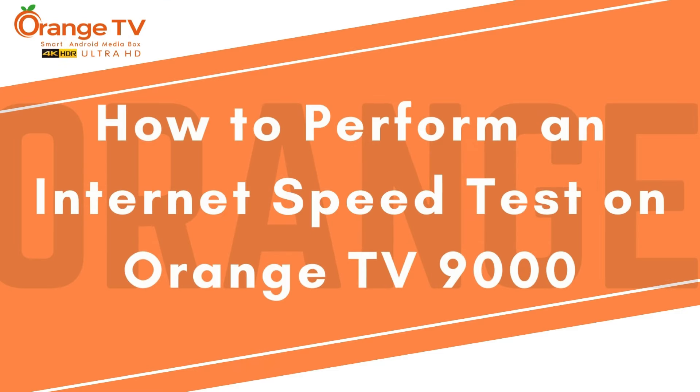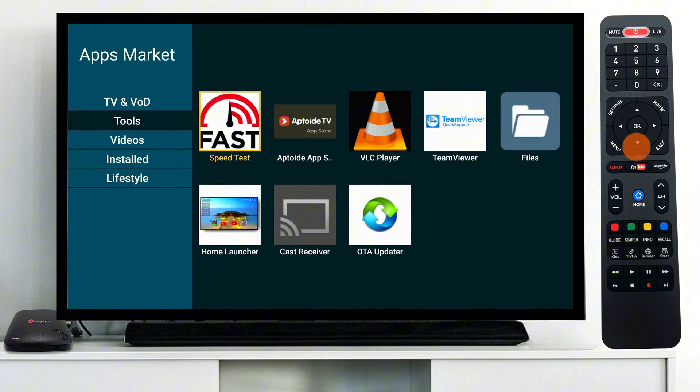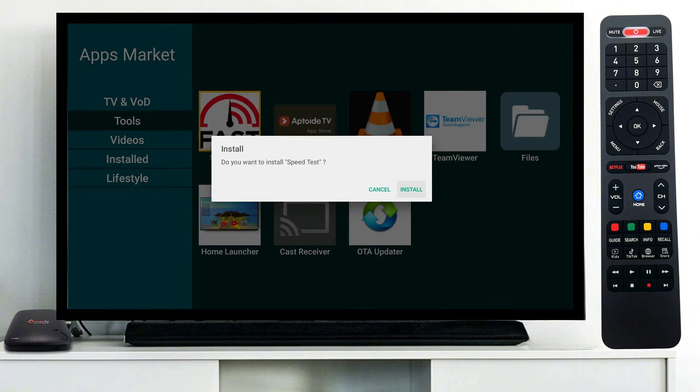Let's learn how to perform an internet speed test on your Orange TV device. Start by opening the OTV apps market and navigating to the tools category. Select the internet speed test application. Click OK on your OTV remote to start installation.